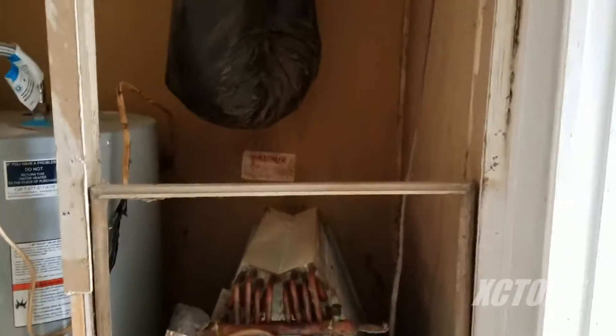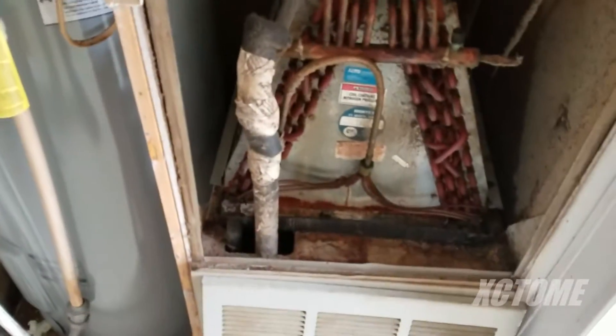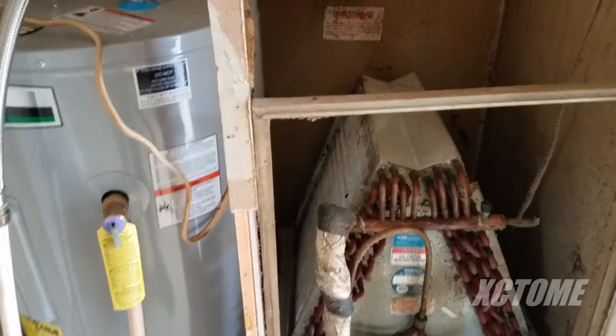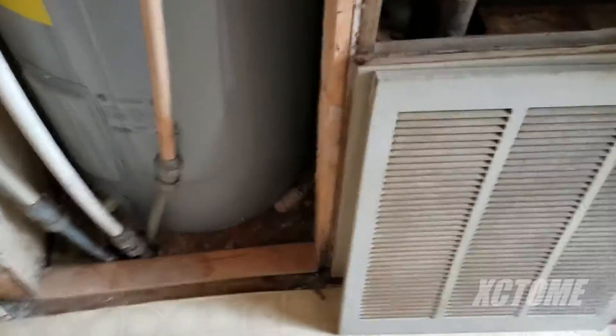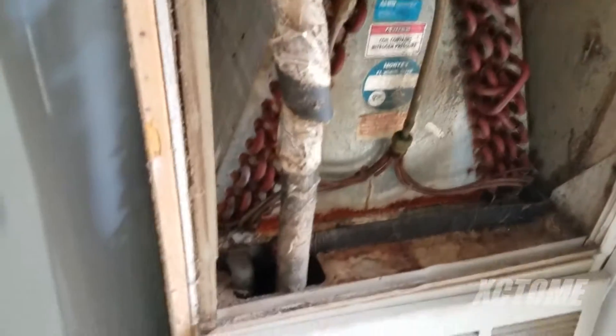Alrighty guys, I am at one of my rental properties and as you can see I am doing quite a few things. I have the whole entire utility wall torn off for various reasons. Right now I have to put filters in here because the tenants moved out and they tore the place up, which is common, and they moved out by themselves.